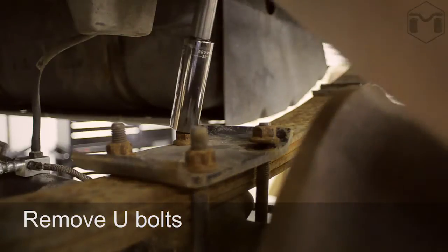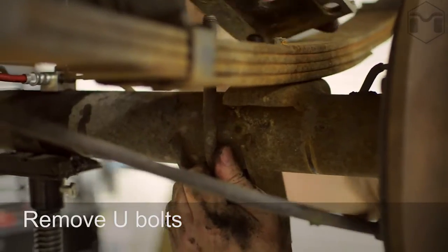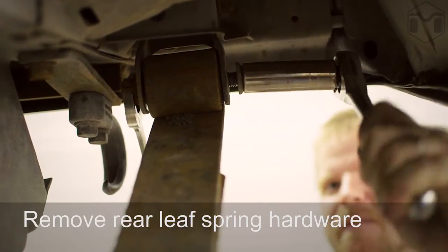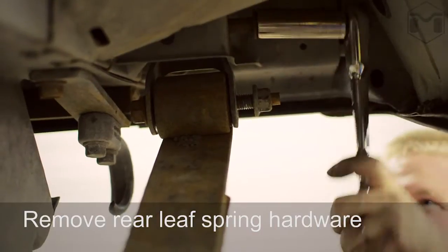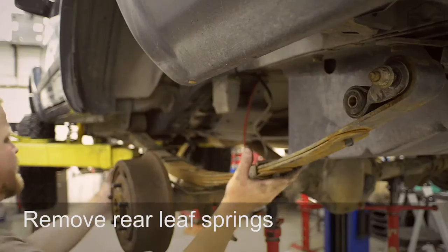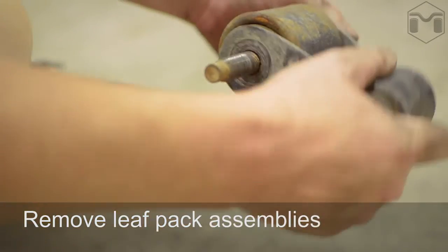Remove the U-bolts. Remove the rear leaf spring and rear shackle hardware. Remove the rear leaf springs and leaf pack assemblies.